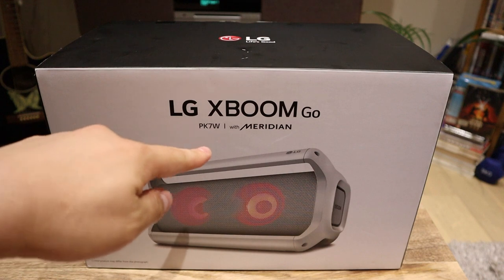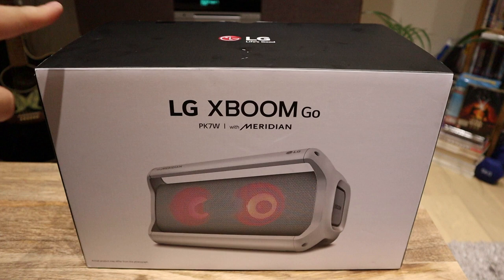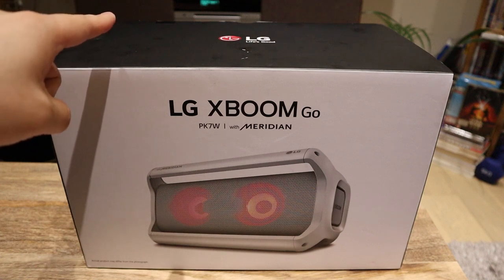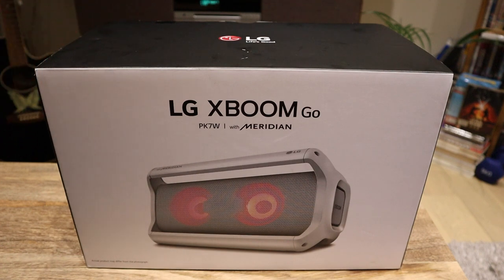So this is with Mary again, but I'm just going to do the unboxing and hopefully later on we're going to do the sound comparison with the Rua Audio unit that we can see in the back. So let's get on with it.